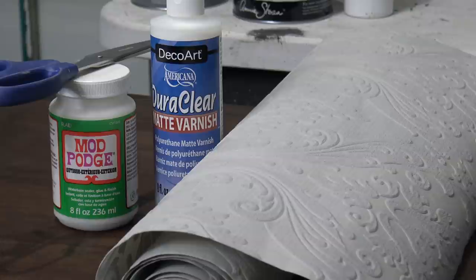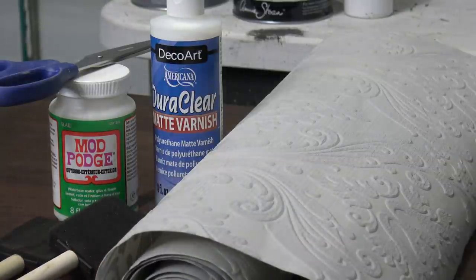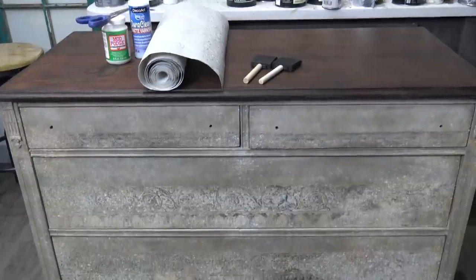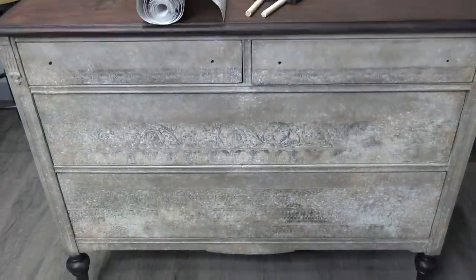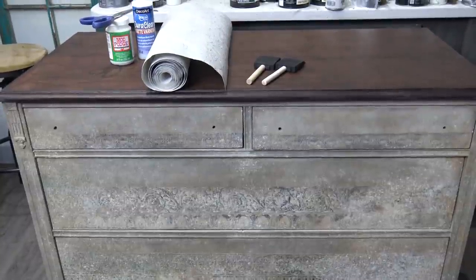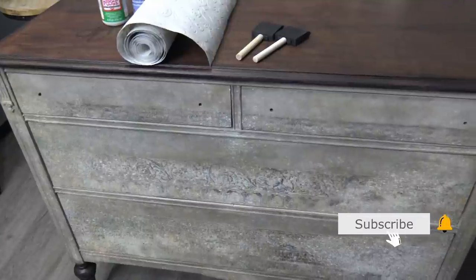For the drawers themselves, I'm going to line them with wallpaper, cut to fit, placed with Mod Podge, and then put a matte varnish on top to seal everything so the wallpaper can be wiped and the inside of the drawers can be cleaned. I just think it looks nice and professional, especially since the pieces are for sale.